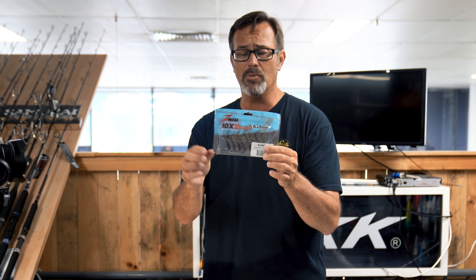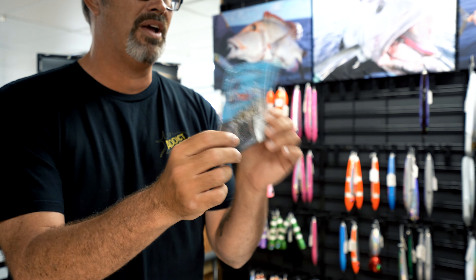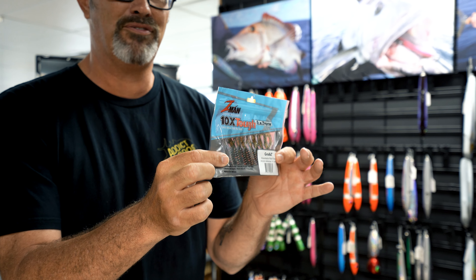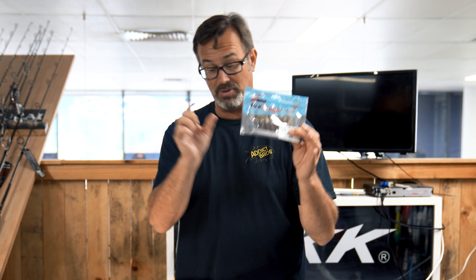Moving along — anything with a curly tail works well. This is quite a small one, only about two and a half inch, but if you're starting out or land-based you'll probably get a little bit more bycatch when using a smaller lure. These Z-Man Curltail Grubs have been around for a long time, and they account for a lot of flathead. Don't be surprised if you get a really big one too, because big flathead will eat small baits just like this.